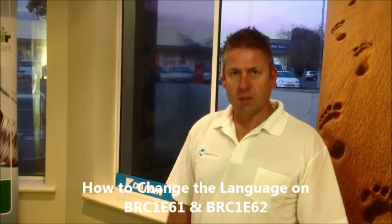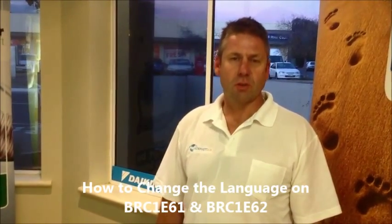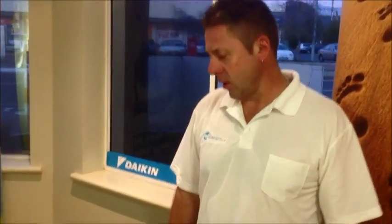Hi, I'm Brad from Orford Air and today I'm going to show you with the Daikin BRC 1E61 and 1E62 controller how to change the language. So if someone has played with the controller and you can't work out how to get it back to English, I'm going to show you that now.